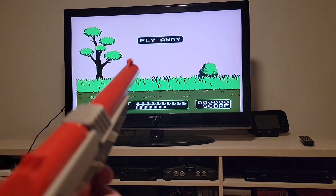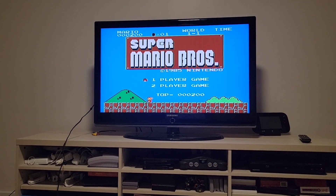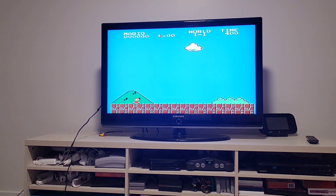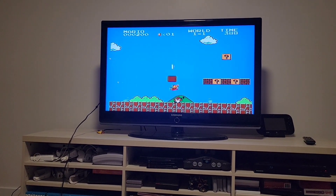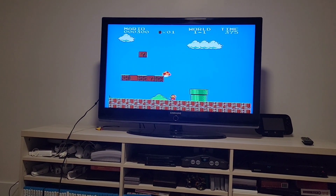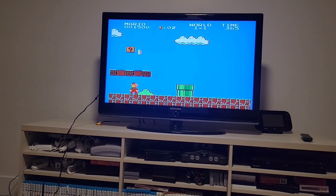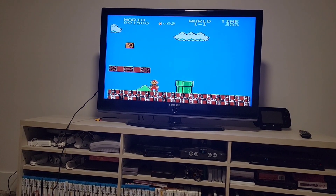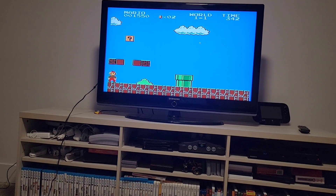I'll try out Mario and see how that goes. I couldn't get the light gun to work on Duck Hunt, but let's try out Mario. I'm doing this one-handed, so give me a break — I'll probably die. Oh, not too bad! This is the first Mario game. This is the parent of everything we know today, and this helped make the console what it is.